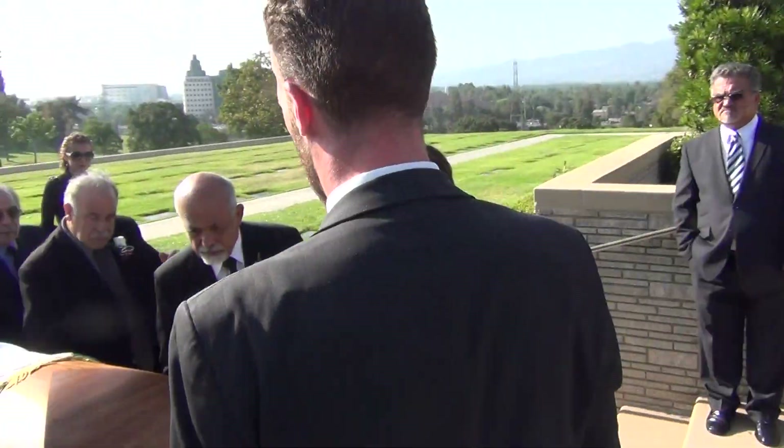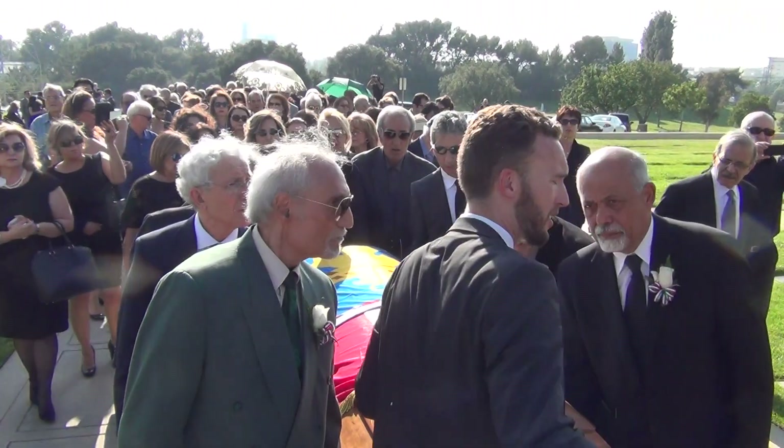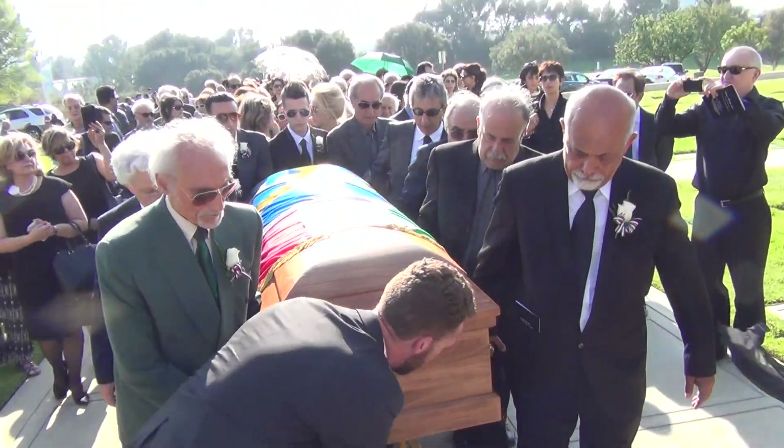All right, pause here. Now on the count of three, you're going to be lifting. I'm going to be pulling the wheels up from underneath. I'm going to set it on the next level. Okay? On the count of three — one, two, three, lift. Wait, wait, wait.